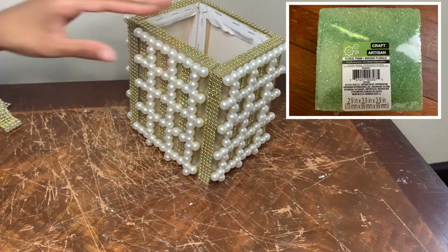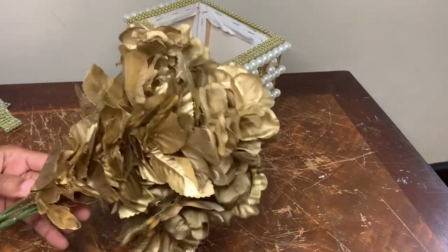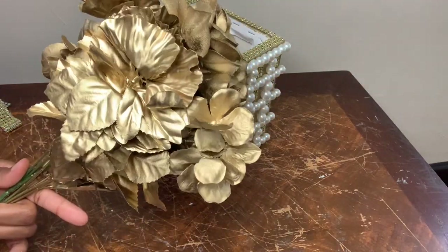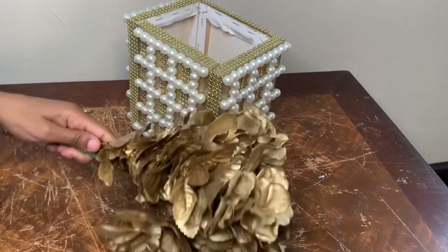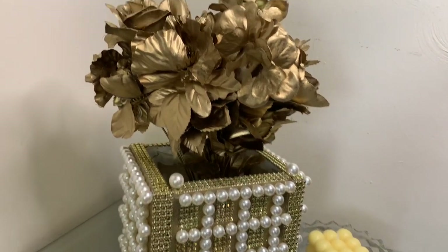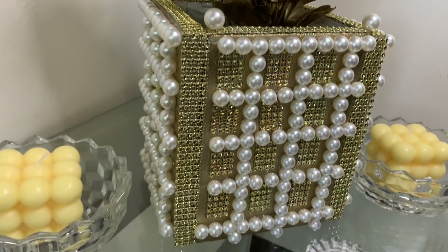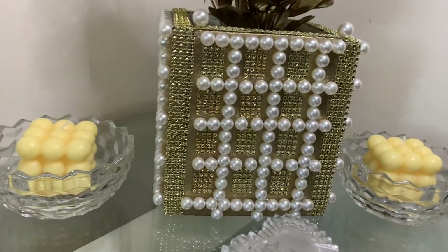Now that this is all completed I'm gonna put my floral foam piece inside my box and then stuff it with my flowers. I most certainly love how project number one turned out — I just love the look of pearls and gold. But tell me what y'all think down in the comments.